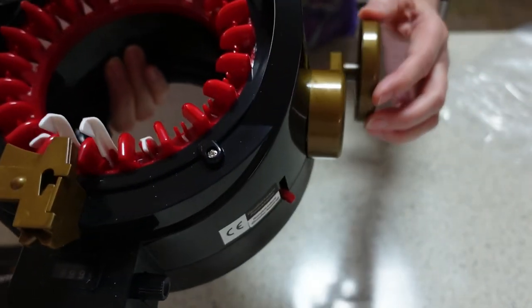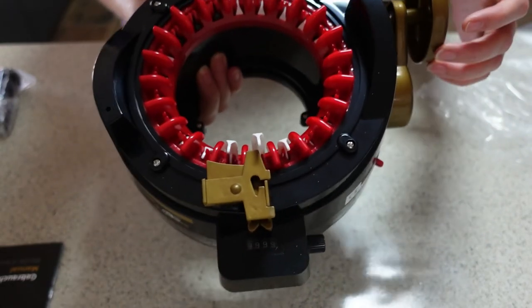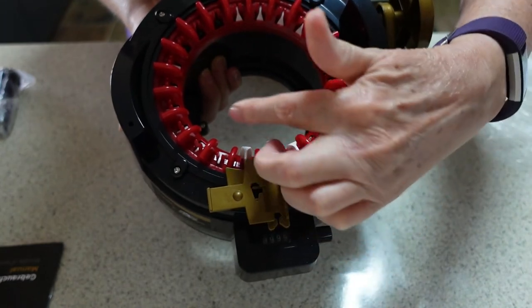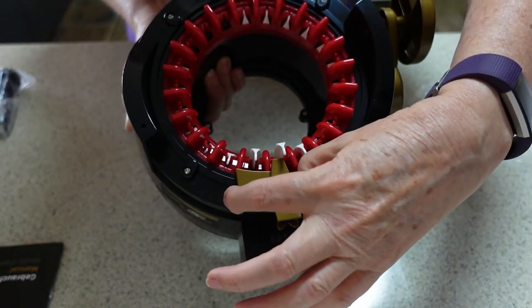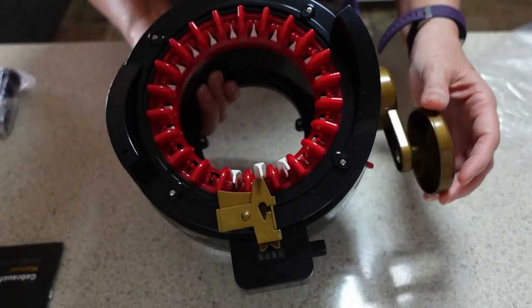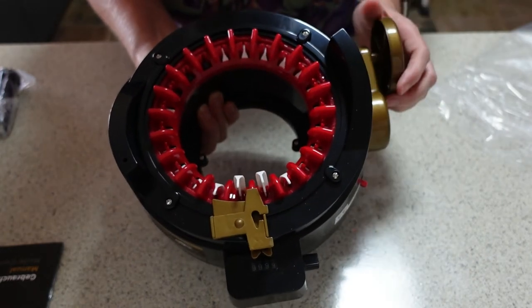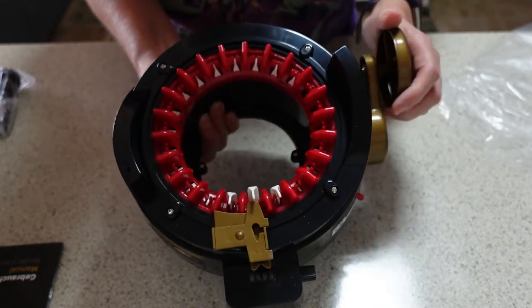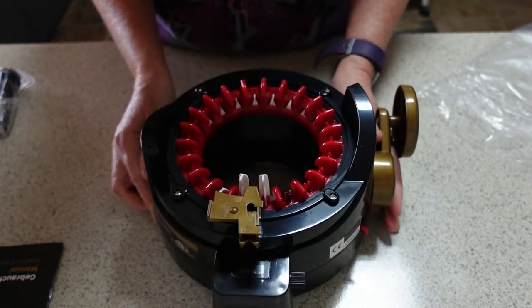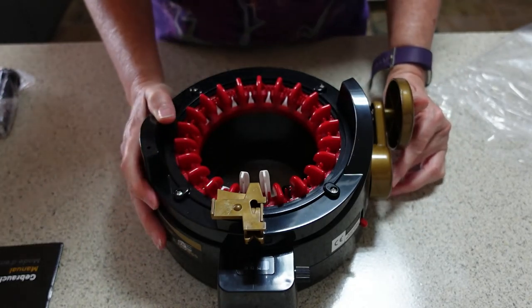This is the crank that makes the whole machine go around. This is the yarn holder — you cast on and then thread your yarn through there, and then as you go around the machine does the knitting for you. So I'm really looking forward to giving this a whirl. I don't know whether I'm brave enough to video my first attempt, because who knows what might happen — but that could be a lot of fun. So there you go, this is the Addi Express Professional.